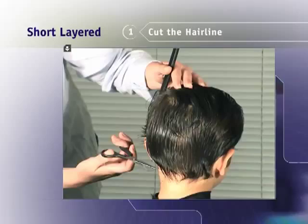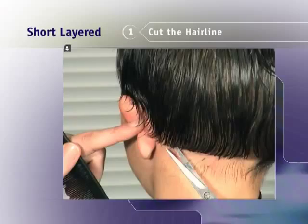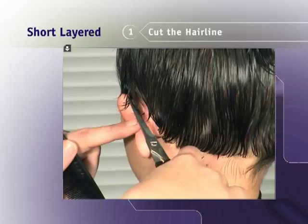Comb the hair straight down and cut the hair straight across with the scissors. Carefully fold the ear back and cut around the ear. Do not cut above the natural hairline where the hair starts to grow.